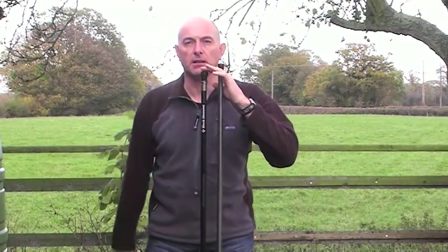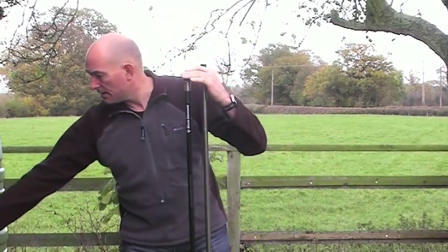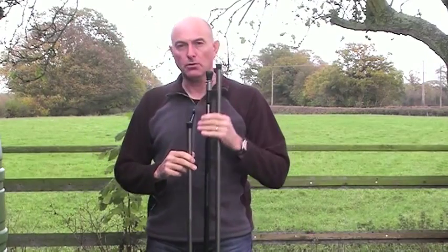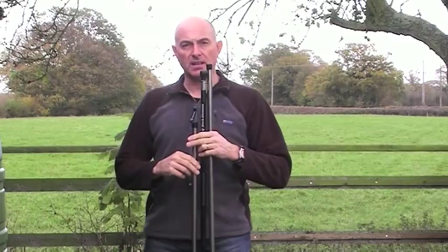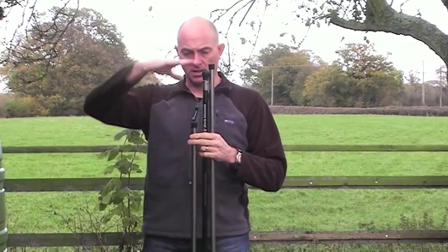This is the pole for the Black Diamond Megalite and Megamid, weighing in at 316 grams. Once again it's adjustable up to about here. Then we have the pole for the Shangri-La 3 or the old Hex 3, weighing in at 364 grams and once again adjustable to about here.